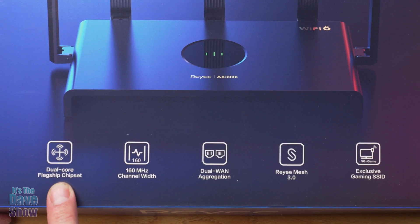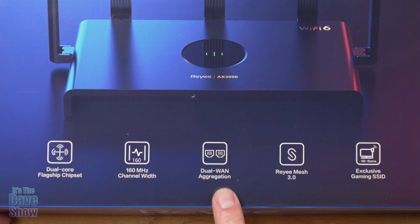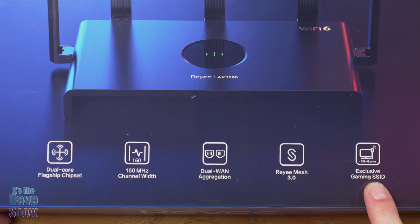Down here on the box they show some specs: dual core flagship chipset — that's the chipset inside — 160 megahertz channel width, dual WAN aggregation, so the dual plug-ins there, and mesh 3.0 with an exclusive gaming SSID.